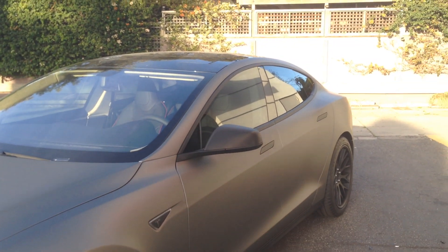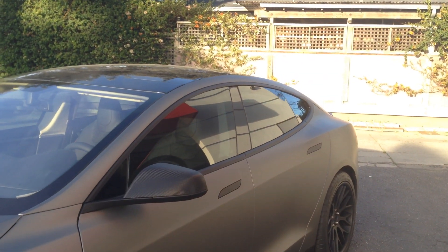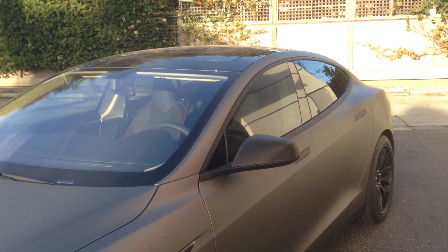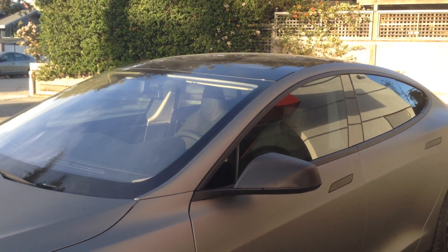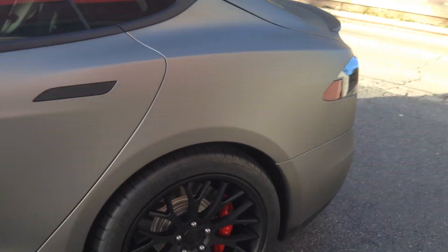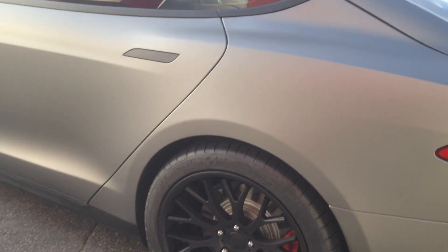Basically what we did was take all the chrome on the car and went matte black. We went carbon on the mirror caps to match the rear wing, carbon on the nose, carbon on the rear diffuser, and matte black on the handles to match the rims. We went ahead and put a set of TSW rims on this.